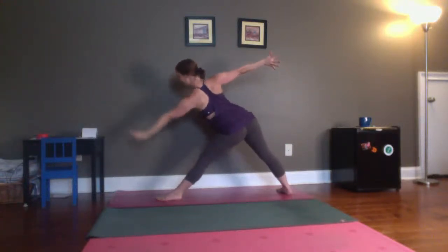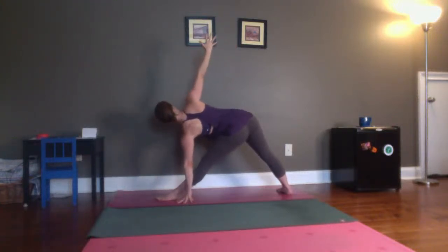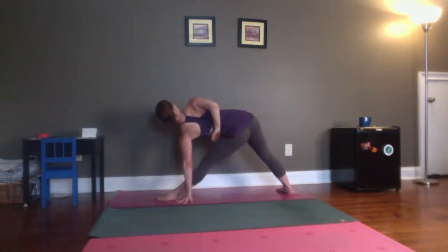Straighten your front knee. Exhale, reach your torso forward. Bring that hand to your shin, to your ankle, or to the floor to the outside of your pinky. Triangle pose. Take a couple of breaths with the top hand reaching out. And then if you did it on the other side, maybe hand comes around, rests on your sacrum, or grabs onto the opposite hip. Peel that heart open — peel the shoulder back. Collarbone goes up toward the sky. Breathe.